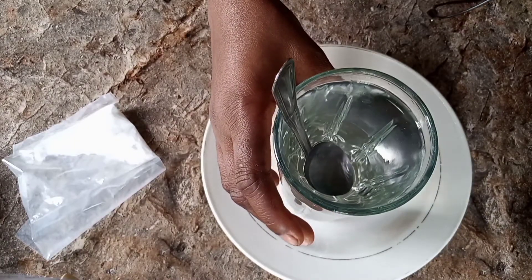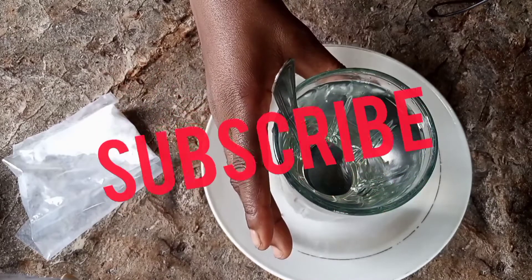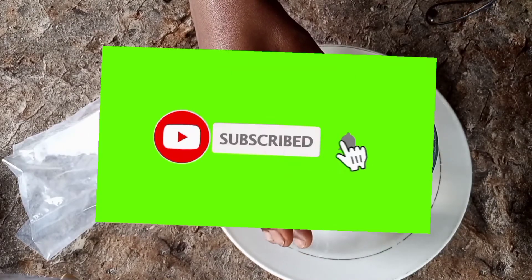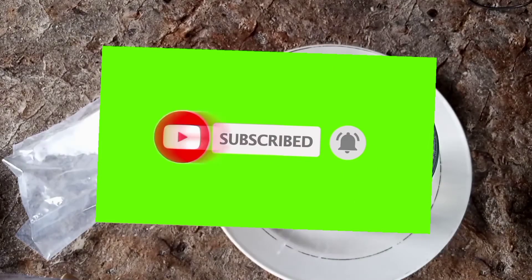After watching this video, if you've not subscribed to my YouTube channel please subscribe, and click on the notification button so that you'll be getting notifications anytime I post a new video. Thank you very much for watching, bye, I love you.